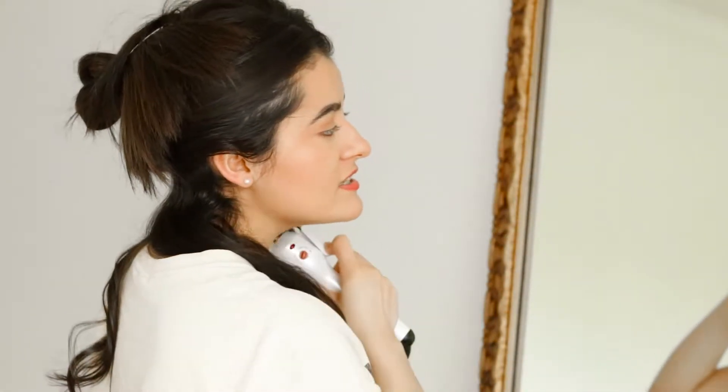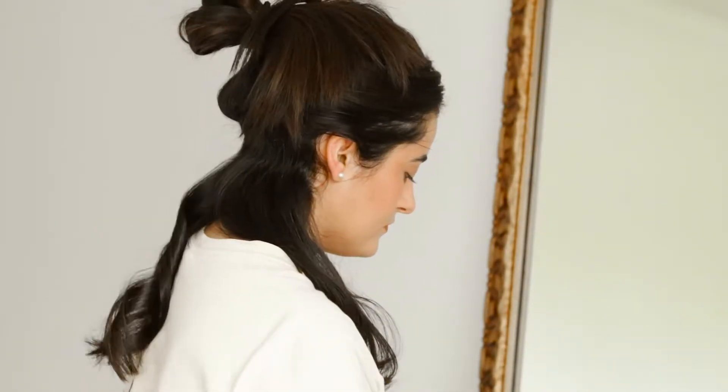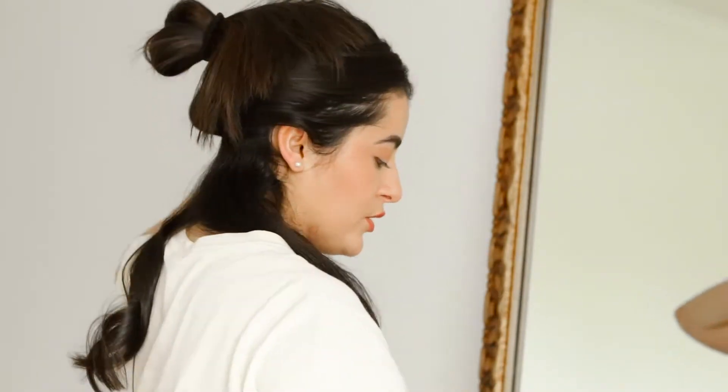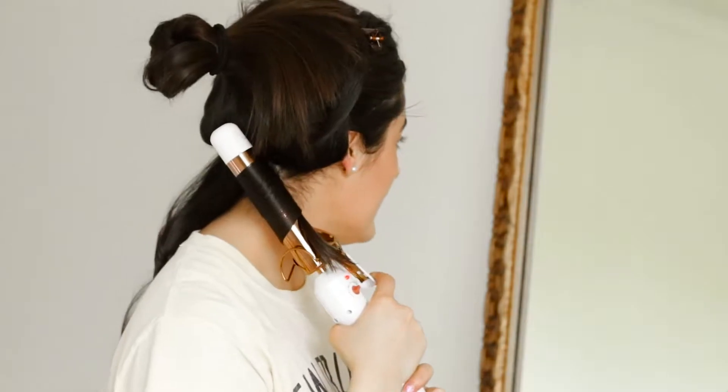Okay so here it is — clamp, start twisting away, and leave like an inch and a half or so of hair, and then let it go. And then it's really really pretty. The way that I curl my hair, I do all of my pieces going away from my face. Some people like to alternate their curls — some facing the face, some going away from the face — but I do them all going away from the face.